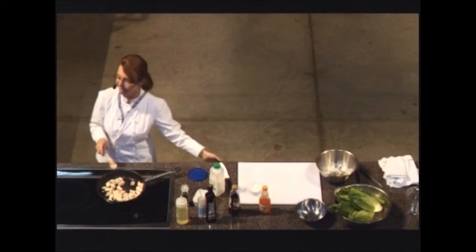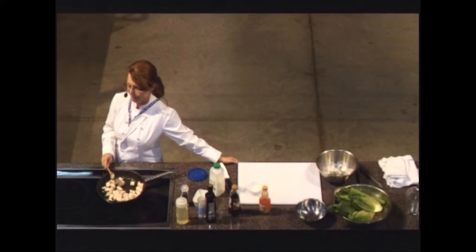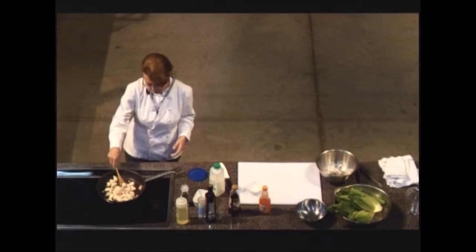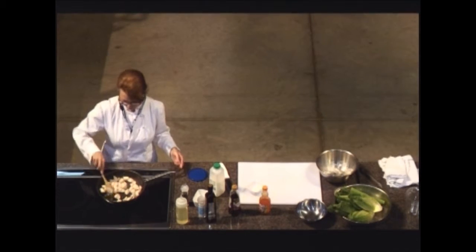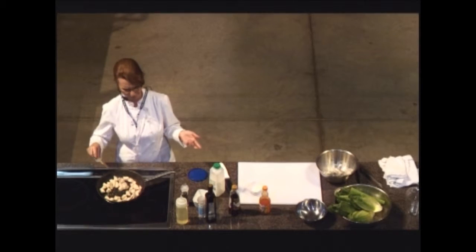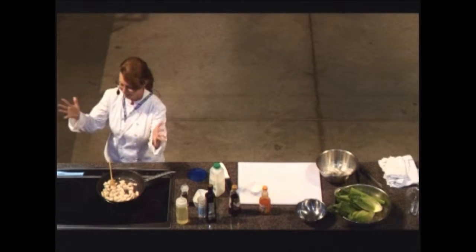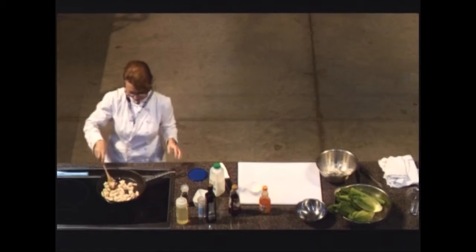Is he here today? He is not, sadly. He is often with me at most things I go to, but not today — he had a previous commitment. He's probably in therapy from washing all the dishes, or getting a paraffin wax on his hands so they're not all dry.